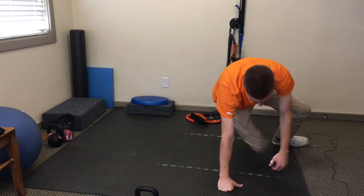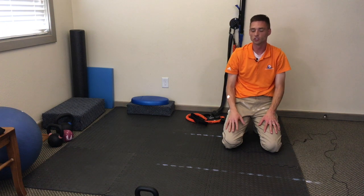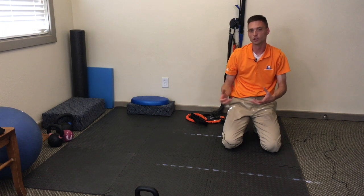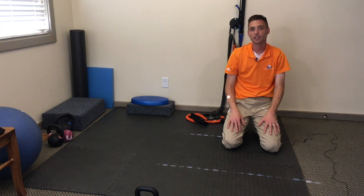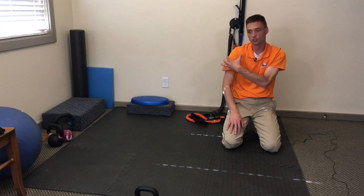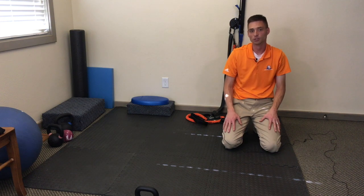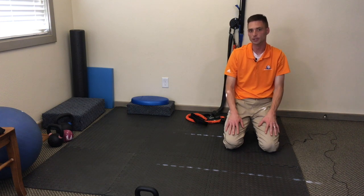And there you have it — that's the arm bar. Start light. If you feel you've got the quality down, then go up from there with weight and work those muscles out in the shoulder. You may feel a little burn deep in the shoulder — that's what we want. A little bit of exercise to help strengthen the rotator cuffs. Give it a shot and see how good your shoulder feels after a few weeks of doing that.